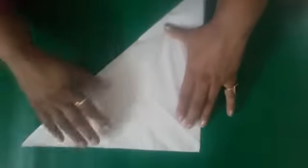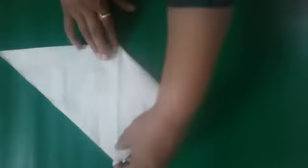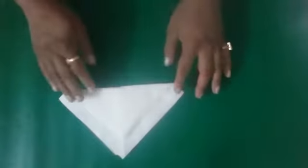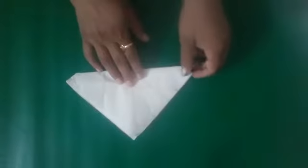Now again bring the lower left to the center and lower right to the center. Flip the napkin and bring this lower corner to the upper corner, half inch down. Now again flip the napkin.